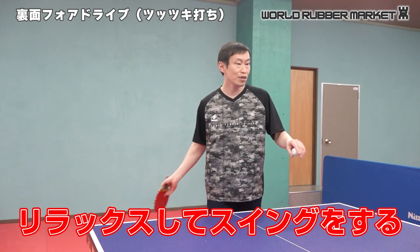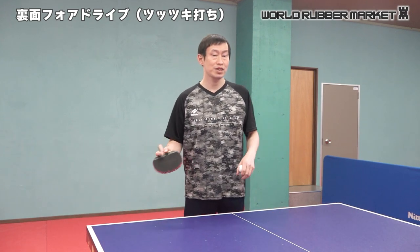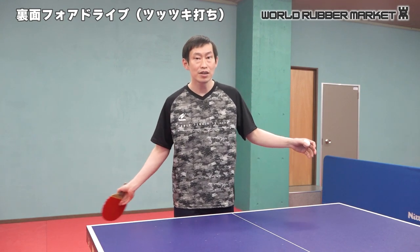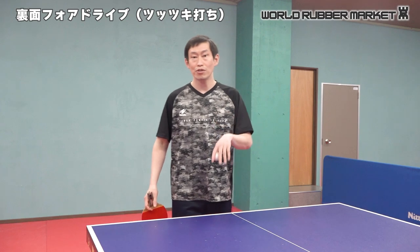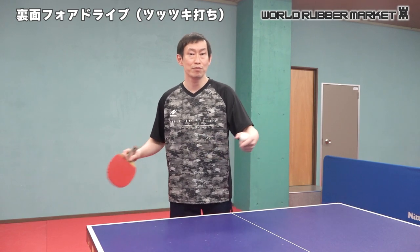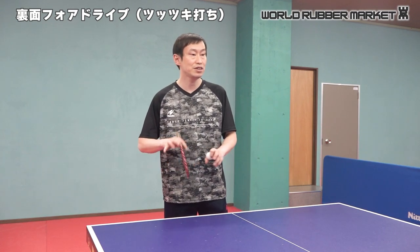If you drive the ball, you can attack. If you drive the ball, you can hit the ball. If you don't have a self-release, you can't work on your own. I hope you can work on your own.